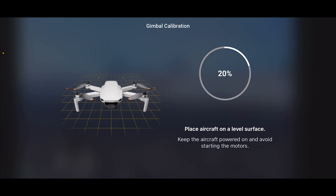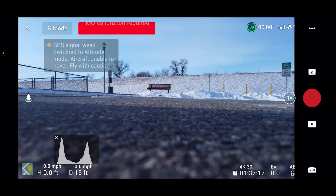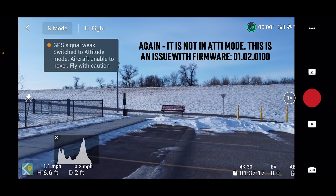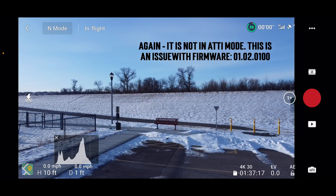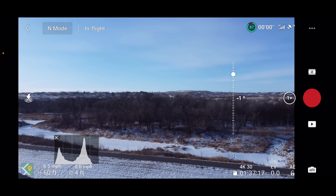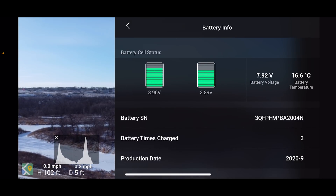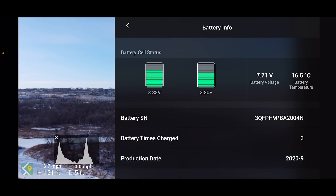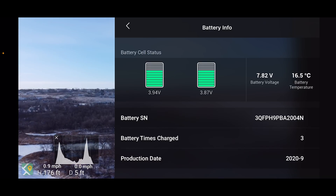We'll just do that for a second. Okay, that looks better. Now it says IMU. I'm still getting Addie mode — there we go, there it locked on. So we went down to 88% and the battery is at 16.6 degrees Celsius. It should warm up now with the motors running. We've got 7.7 voltage. This battery has only been charged three times, so it's a relatively new battery.